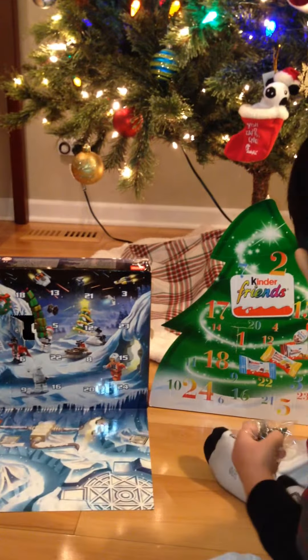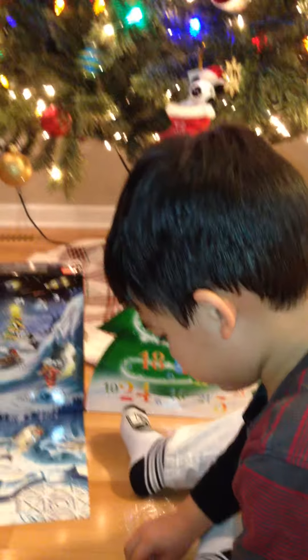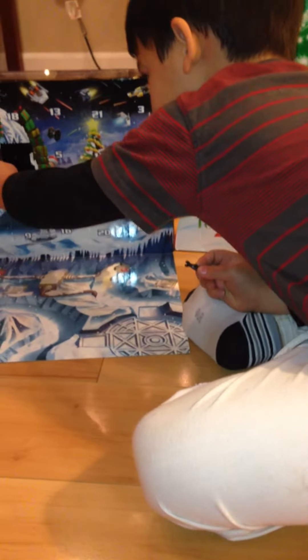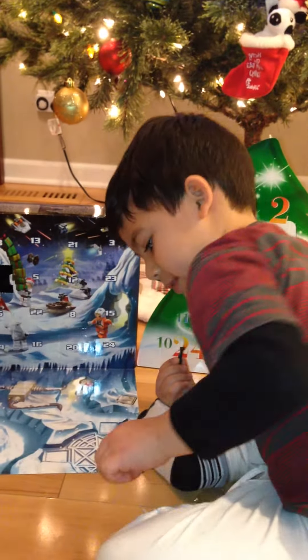And my brother got it. Open it. How do we do this? How about we'll be back when you assemble it. We'll be back when I'm assembling.